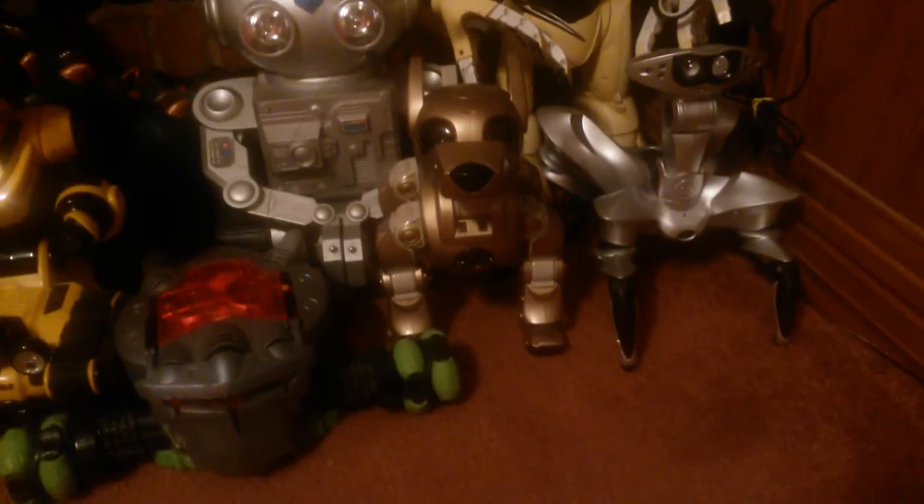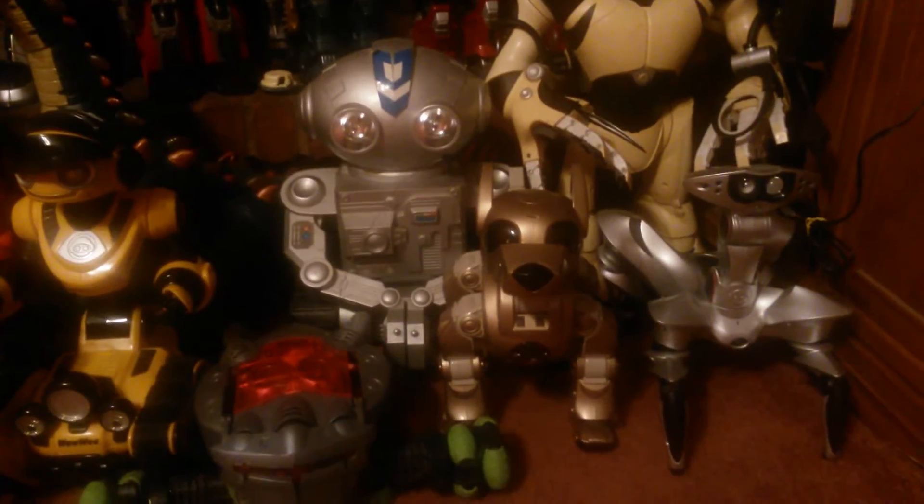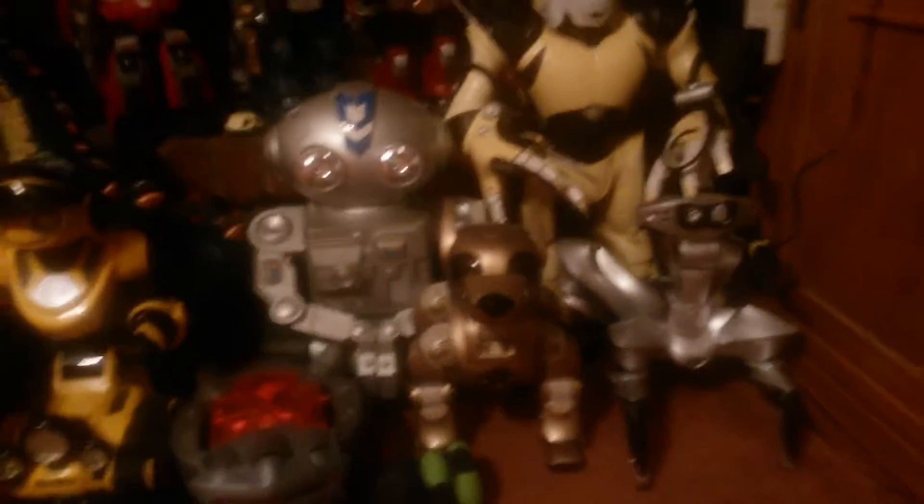Today we took him apart, repositioned the leg properly, and now it's all good. Works like a charm. I will be posting a video of him soon showing off his moves.